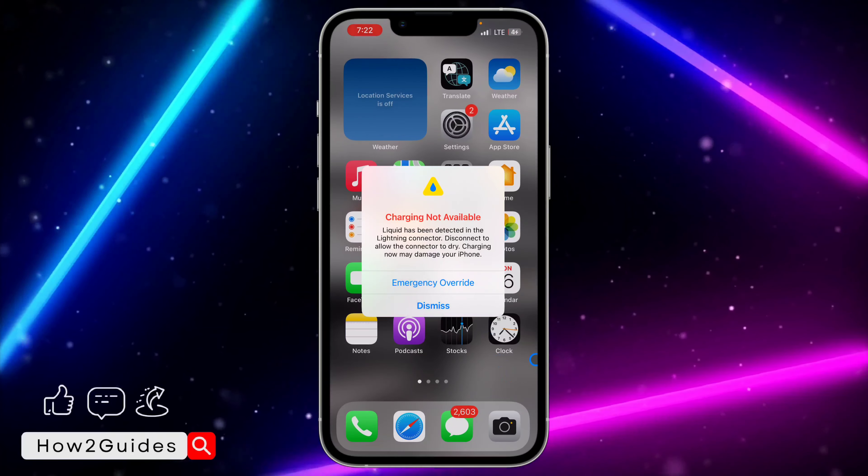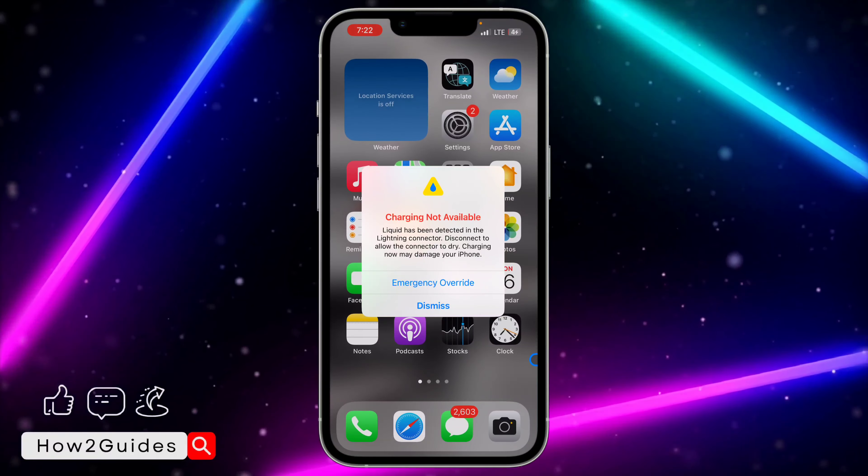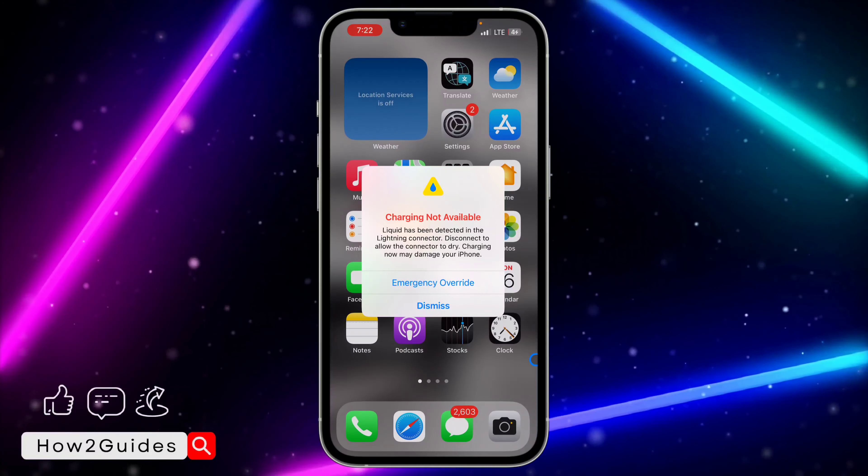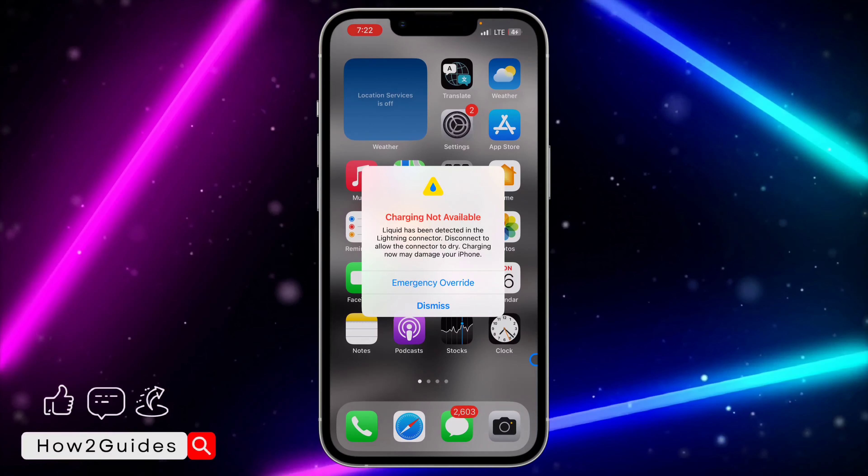So just disconnect your charger and you need to wait for the connector to dry. That's the first thing you can do. But there are some cases where there won't be any liquid in your charging port at all and you're still getting this error message.